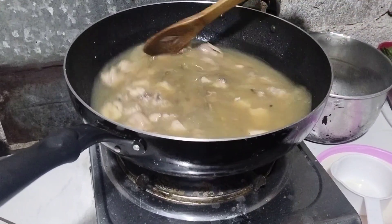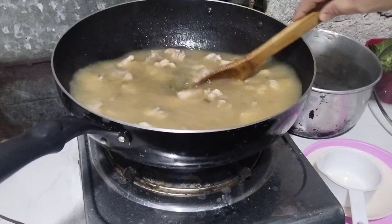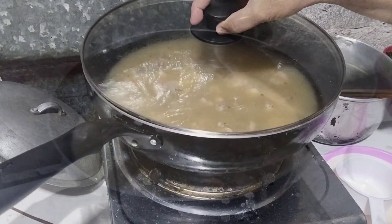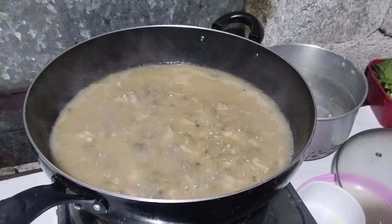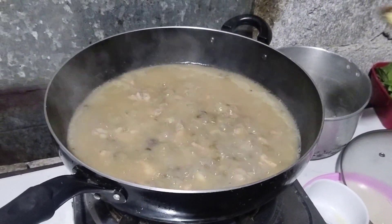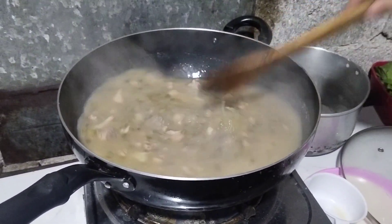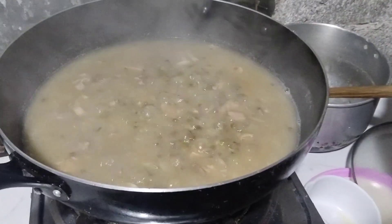Napaka simple lang lutuin ng munggo. Kaya kumain po tayo ng munggo guys — napakasustansya. May own version lang naman ito guys, pwede naman kung anong gusto ninyo yung pagluluto. Konting magic sarap lang guys, optional lang naman kung gusto ninyo.